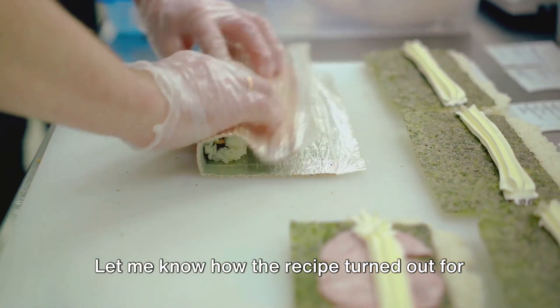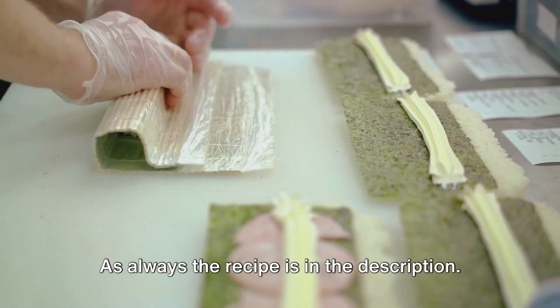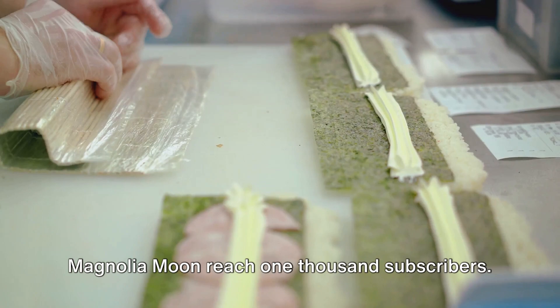Let me know how the recipe turned out for you in the comments below. As always, the recipe is in the description. Please like and subscribe to help Magnolia Moon reach 1,000 subscribers.